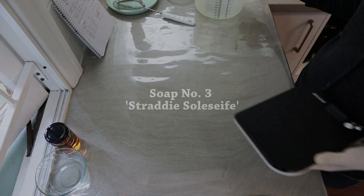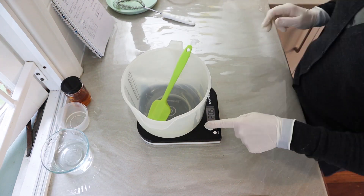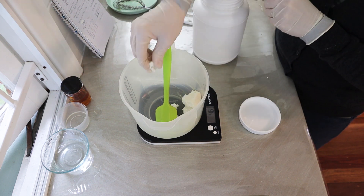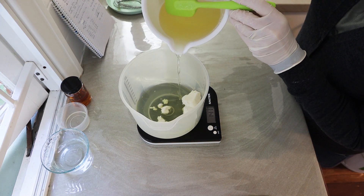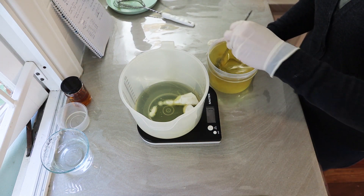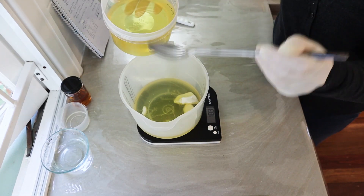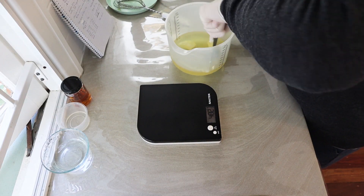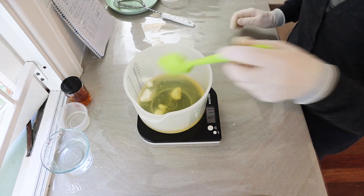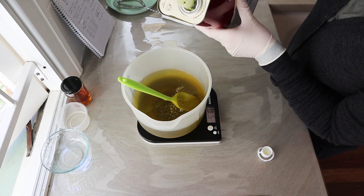And now for the final one — my famous, well, famous in my small local circles — this is my Straddie Soleseife. The recipe is actually the same soap base as the lemon myrtle one: shea butter, olive oil, coconut oil, and palm oil. But the essential oil blend is one I came up with many, many years ago when I first started soap making, on one of my island trips over to North Stradbroke Island. It's just a beautiful blend — my mom and everybody really likes it, and it's one of my favorites too. It's a bit special and I hadn't actually made it with the proper blend for years, so I thought I'd make some today.